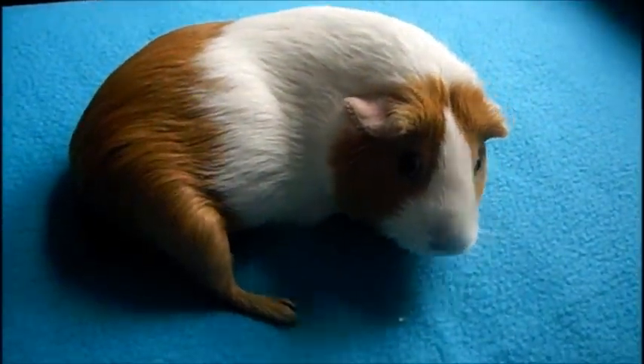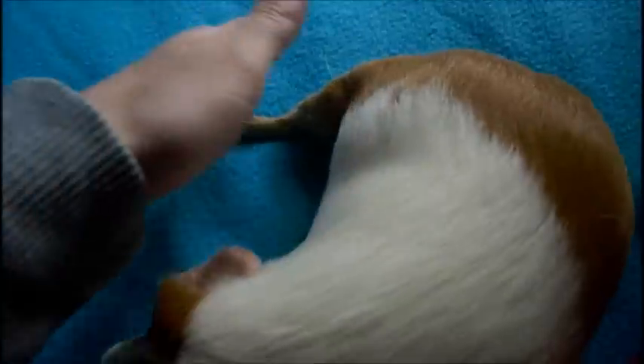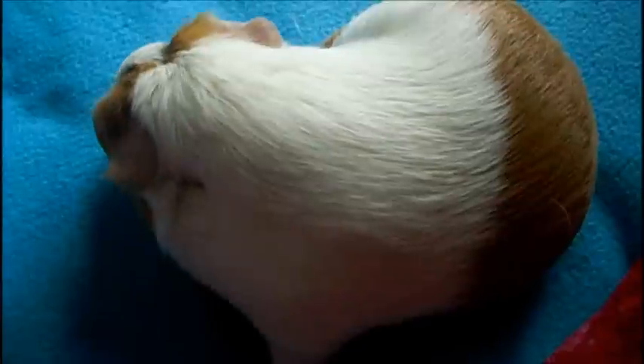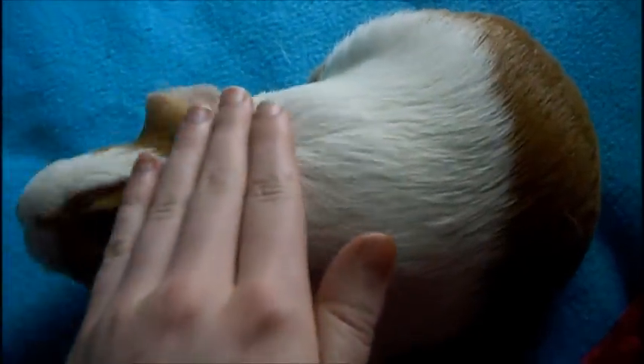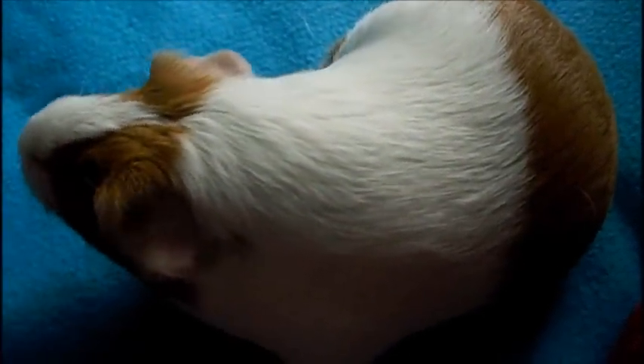Hey everyone, so in a few of my videos, a lot of you guys have noticed that Honey — this piggy right here — drags her foot and she also has some problems with her back. I felt like I needed to dedicate a video to this because it's very important to me. When I adopted Star and Honey in 2008, their owner had put them in exercise balls for hours on end and it really damaged their spines.